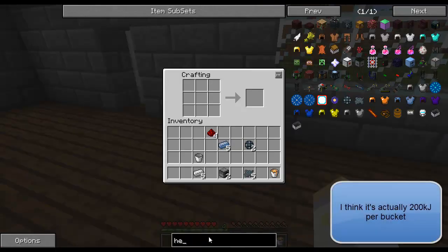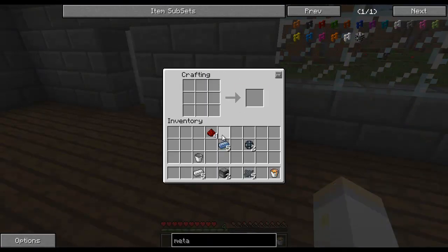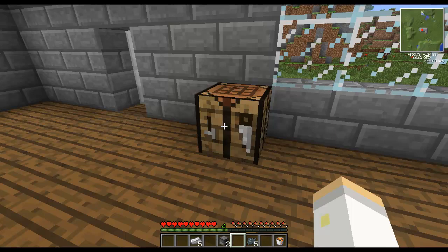Next, we are going to make our Metallurgic Infuser. Got the recipe here. I'm going to make some control circuits. I'm going to take those and surround them with the collagium. Hold on a second, I'm just going to grab some more materials and I'll be right back.